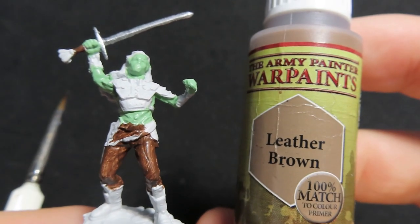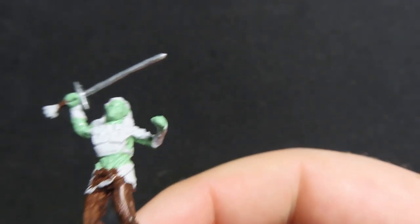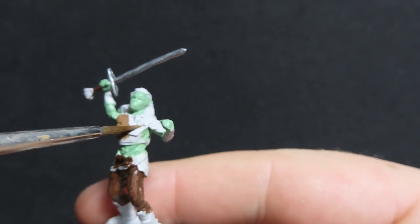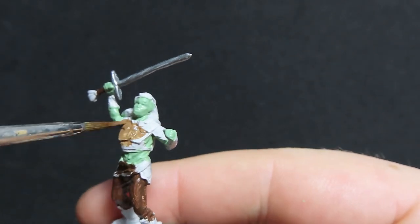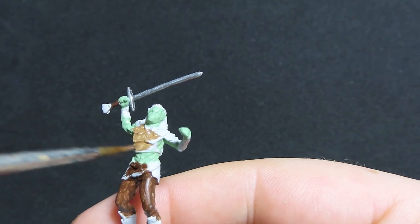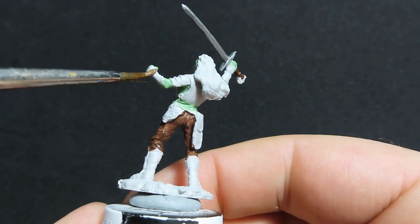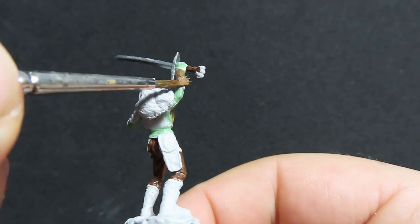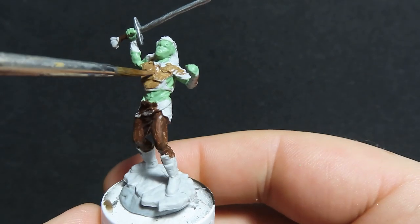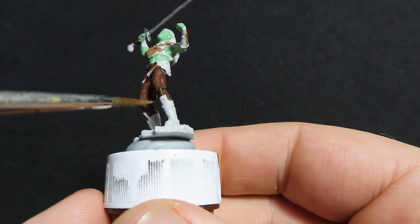Once we have that complete, we're going to move on to leather brown, and we're going to be using leather brown to paint up her leather chest piece. We want a nice good coat of this on her, being pretty careful to avoid areas where we've already painted. But if you do paint over her skin, it's not that big a deal — just wait for it to dry and come back over it with our original skin colour. It's also a good way to practice getting everything nice and neat. Don't forget to use our leather brown for her little gauntlets as well.